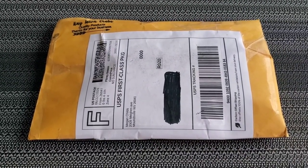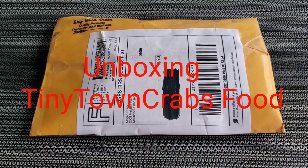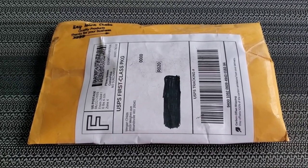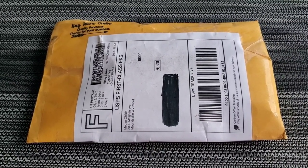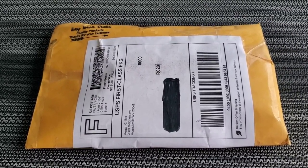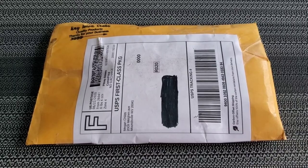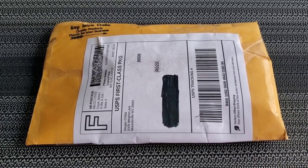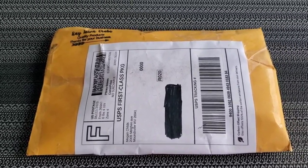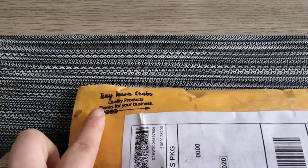Hey guys, this is Marie and I'm back with a new video. This video is going to be unboxing Tiny Town Crabs food, so let's get started. I'll be showing you and talking about the new hermit crab food I ordered from Tiny Town Crabs. Here is what the package looks like — it's just a small little yellow envelope package from a company called Tiny Town Crabs.